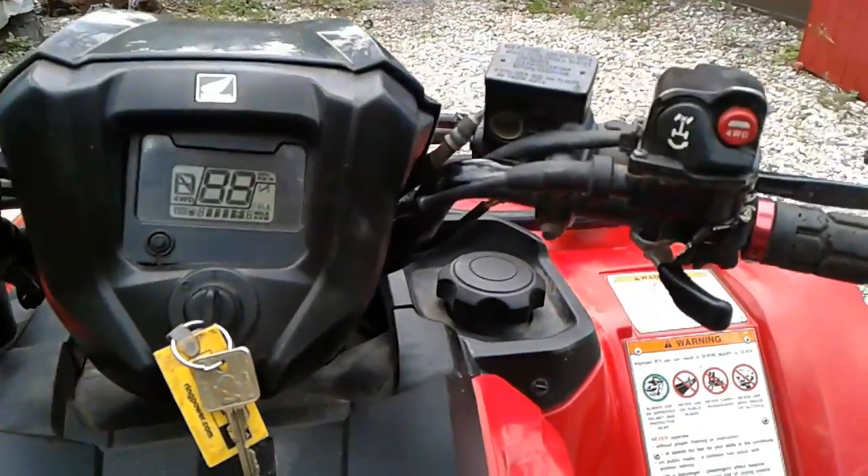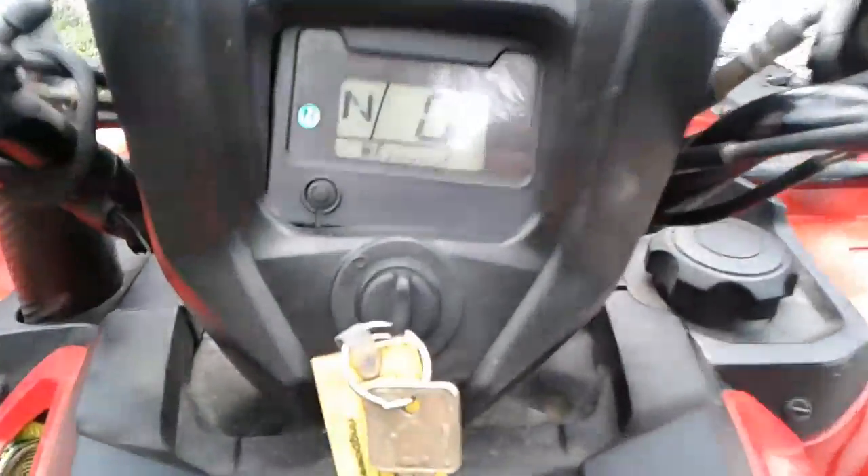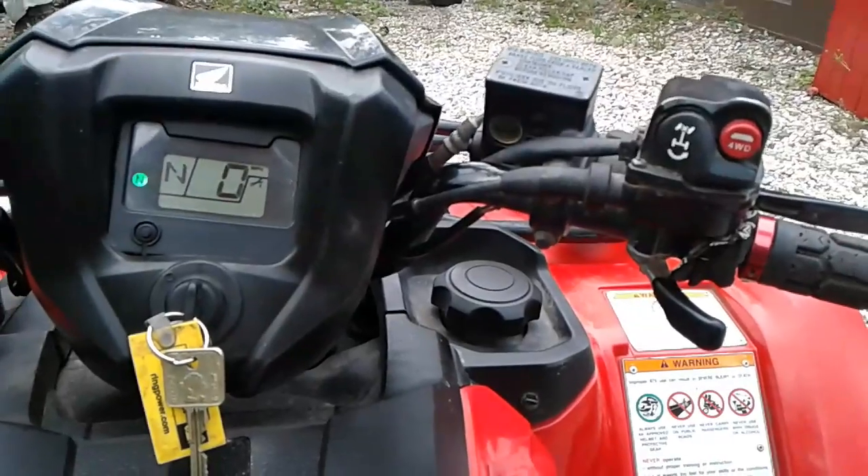A lot of new Hondas with the diff lock have an issue with the four-wheel drive light flashing. It actually worked fine that time, but it does that when some stuff gets wet.